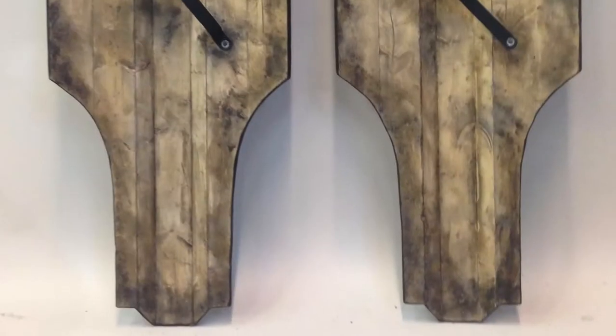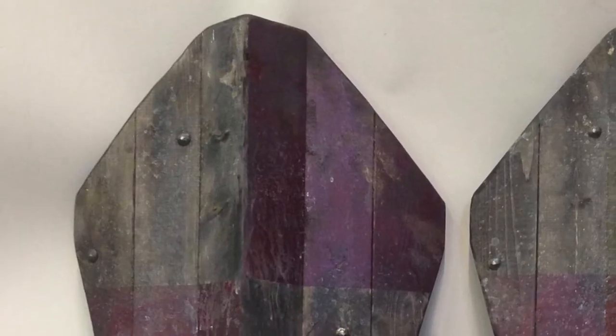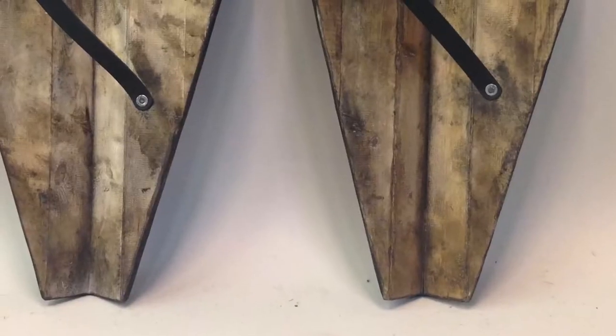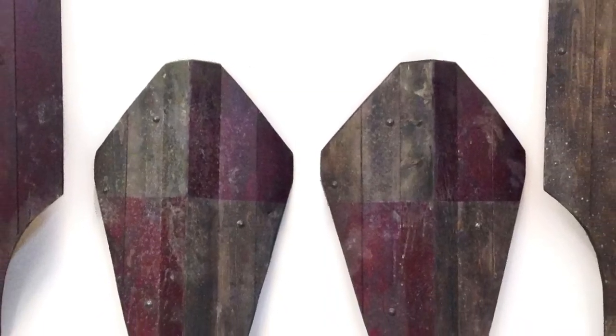And in all their glory here are the four finished shields. If you're interested in seeing some other videos on shield construction or prop building please subscribe to my channel and give us the thumbs up. Thanks so much for watching.